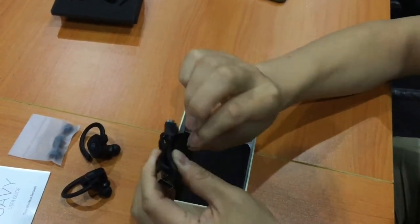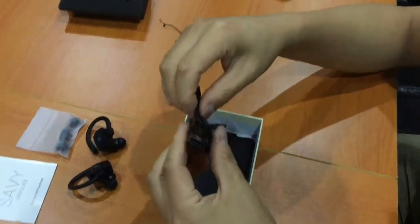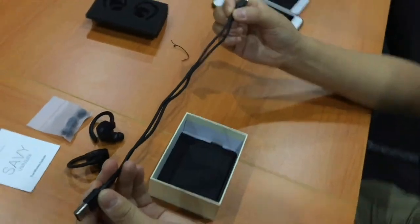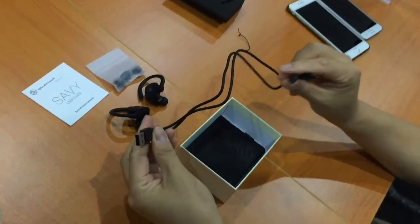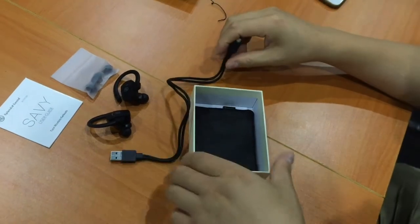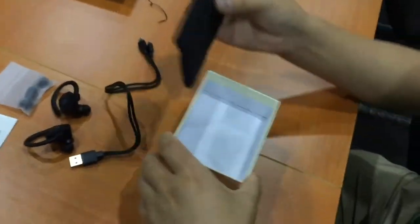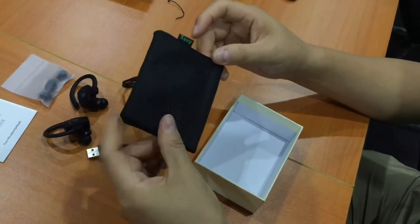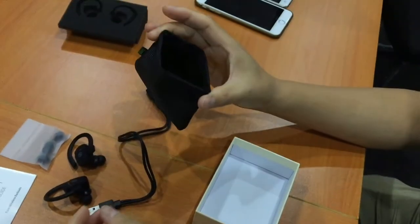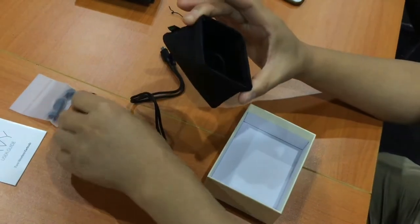Let's take a look. So this side is the regular USB, and these are the micro USB headers for charging. And finally, we have a carrying case to put in the earbuds.